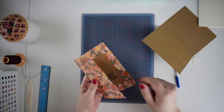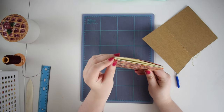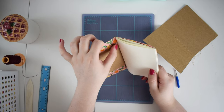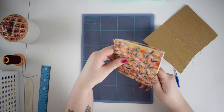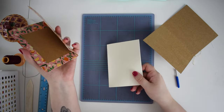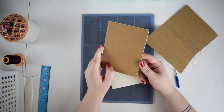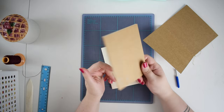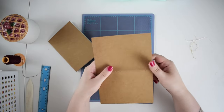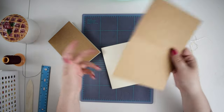A fourth option is that you could just decorate the cover straight up — paint directly onto it, use a stamp, or block printing. These are really limitless creativity. I've chosen the taking-the-cover-off printing method because it's the right combination of looks good, isn't too hard to do, but still crafty enough that I enjoy the process. Whatever your priorities are, you can choose the method that works for you.